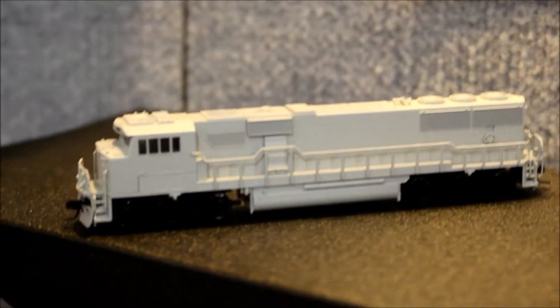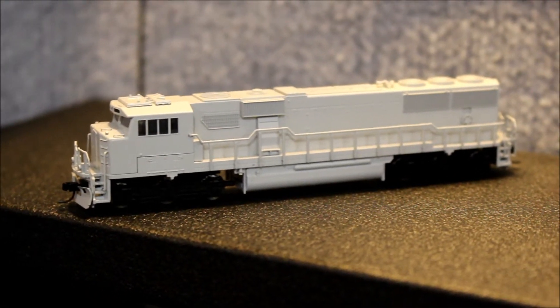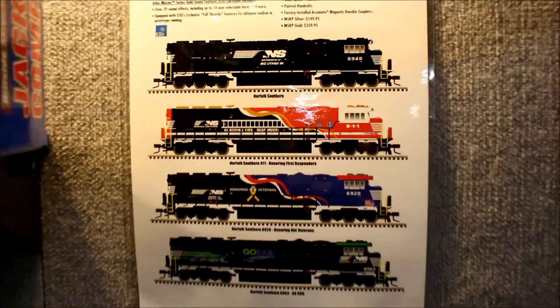The N-Scale SD60E is part of our master line. It comes in the beautiful paint schemes that you'll see just above: GoRail, our Veterans paint scheme, the First Responders paint scheme, and the NS Horsehead paint scheme. Beautiful paint schemes.